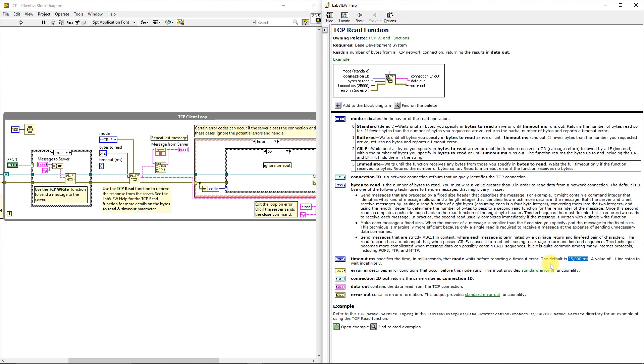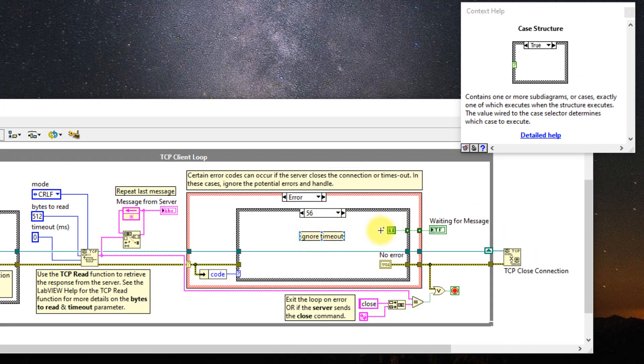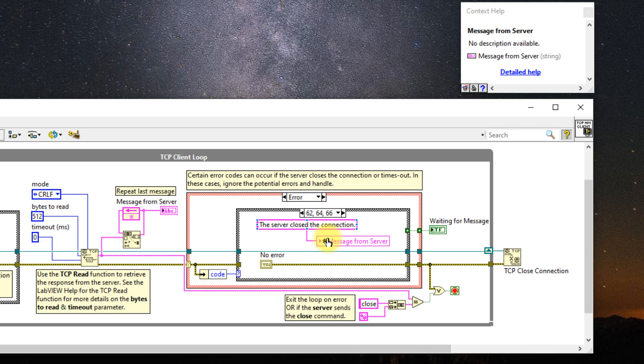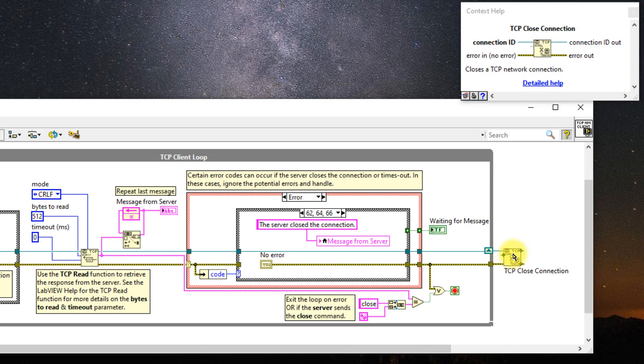I handle the timeout case in the case structure that follows. By doing this the message received will be displayed and then overridden continuously. To keep the last message received, I'm using a feedback node — you can also use a shift register as they are equivalent. Lastly, we handle TCP errors using a case structure: we ignore the timeout error and write a true value to the boolean indicator, handle server disconnection by informing the user and ignoring the error, and exit the loop only if another error occurs or the server sends a closed message. We then close the connection ID using the TCP Close Connection function. Now we can send and receive messages from the ESP8266 or any other TCP server.